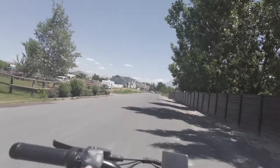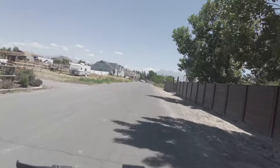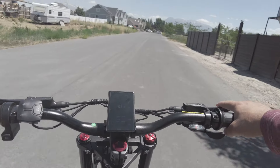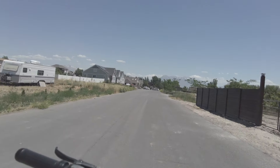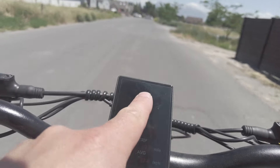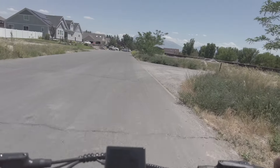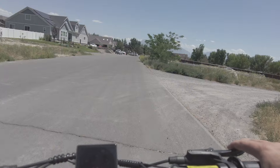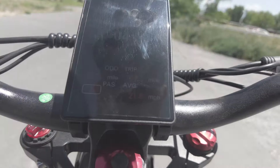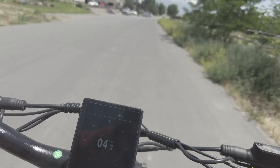Alright guys — I just spent the last four hours riding this bike and it's been an adventure. Here I am just about dead as can be. Look at this — I've got 4% battery. I might be able to squeeze a teeny bit more out but the throttle is pretty dead and I'm just barely going. I'm at 77 miles on my odometer — 77.2 miles. That's the deal.